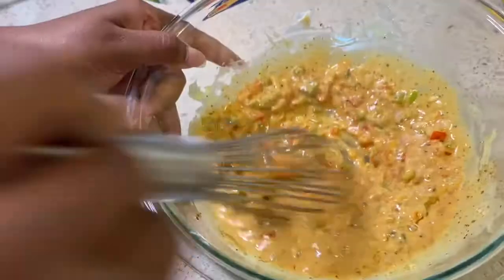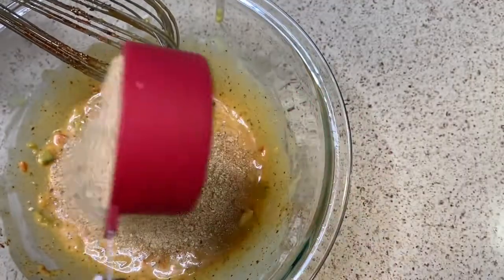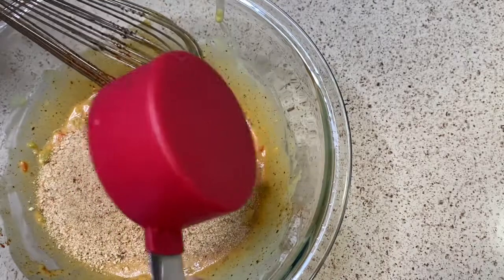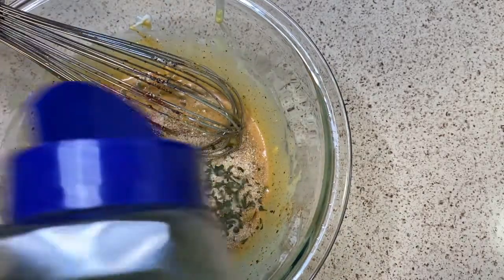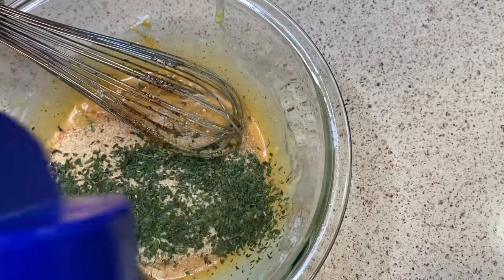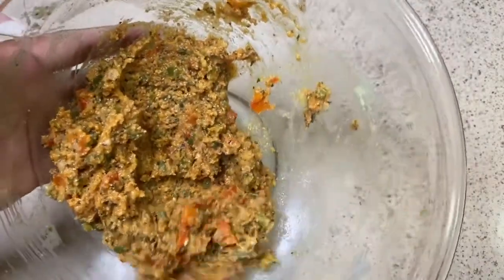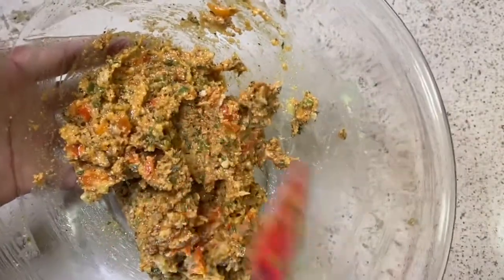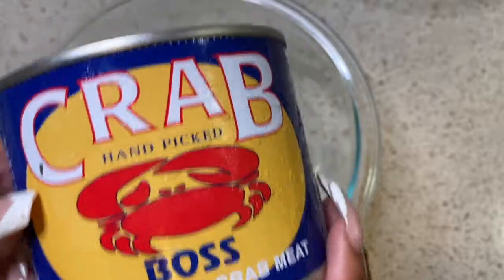I have some Red Lobster seasoning — you don't necessarily need this, but since I'm using the Red Lobster biscuits I wanted to throw it in. I found it at Dollar General, so I was happy. Now I'm throwing in my breadcrumbs. I wanted garlic breadcrumbs but they didn't have that, so I just added some garlic and parsley and mixed it all up. This is what it should look like after that step.